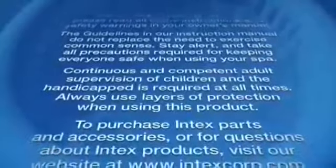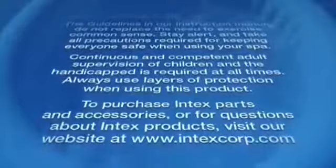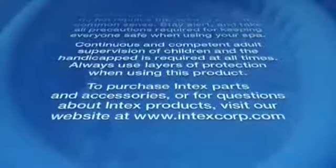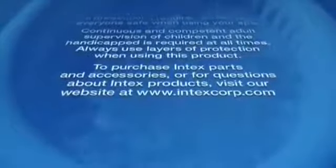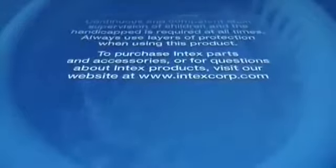Continuous and competent adult supervision of children and the handicapped is required at all times. Always use layers of protection when using this product. To purchase Intex parts and accessories or for questions about Intex products, visit our website at www.intexcorp.com.